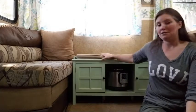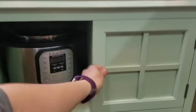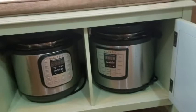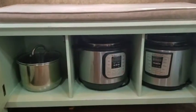We got this great new bench. The most awesome thing about it is that it provides seating and instant pot storage. Check this out — it not only holds one instant pot, it holds two and an extra inner pot.